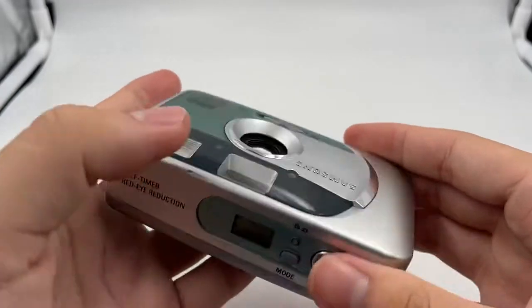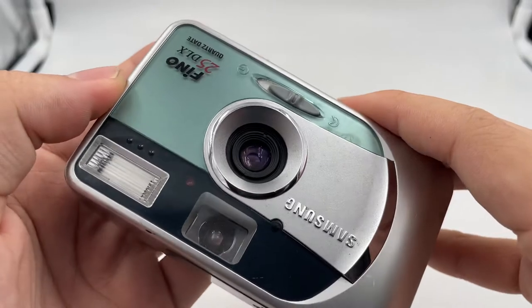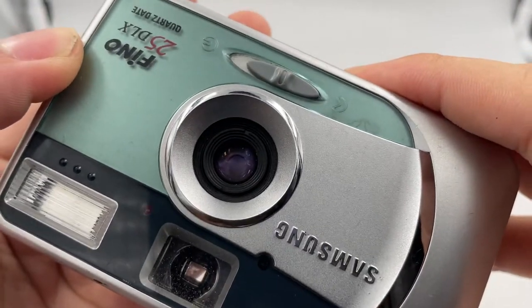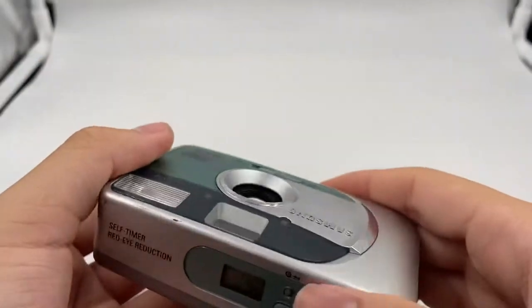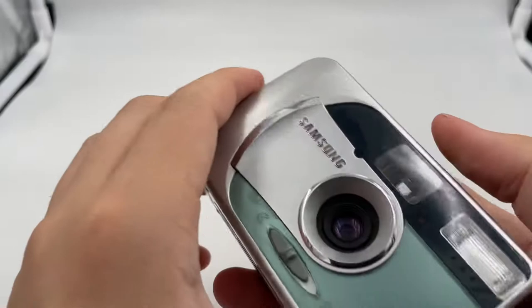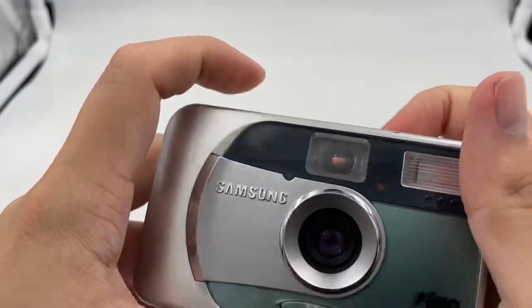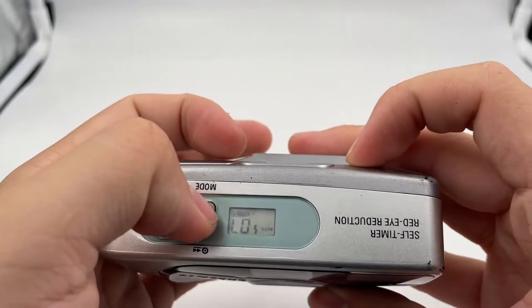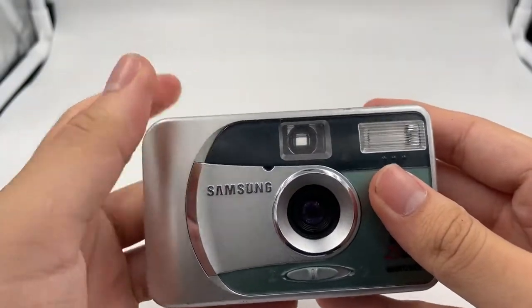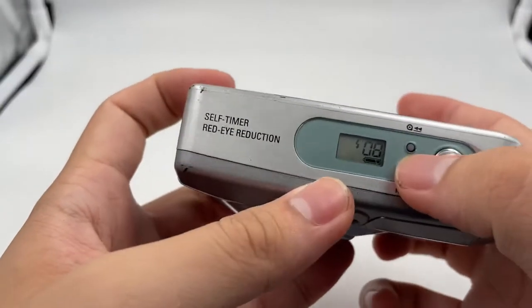If the film is loaded, you can see that it shows number 1. And then the film counter shows as well. To turn on the flash, you can put it as no flash or flash.